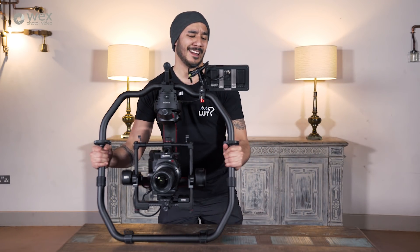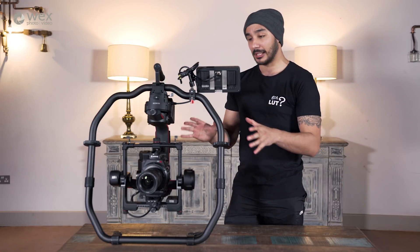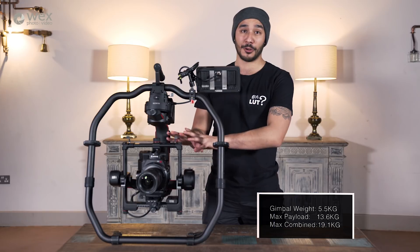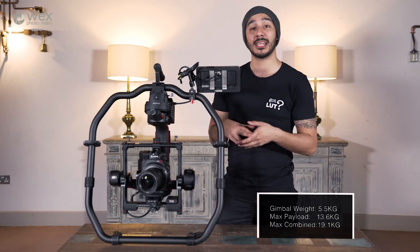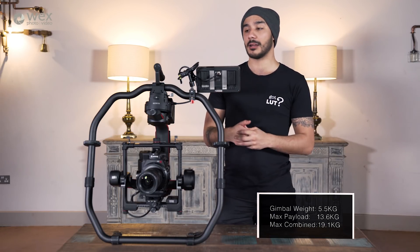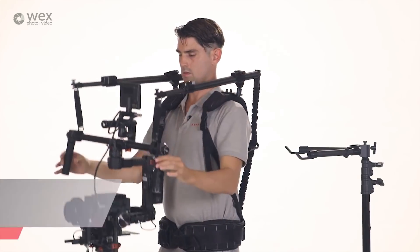If you haven't shot with the Ronin 2 before, the first thing you'll notice is when you go to pick it up you have this horrible realisation that you're just not as strong as you once thought you were. The thing can carry, including its own body weight, up to 20 kilograms, and that is going to take its toll on your arms if you're shooting for a long period of time. With the C300 Mark II body on there I think it's quite manageable — I'd be happy to do one to two minute takes before putting it down for a breather. But if you're shooting with bigger cameras for longer periods, you're really going to want something like a Ready Rig or an Easy Rig to help distribute that weight from your arms to your hips.